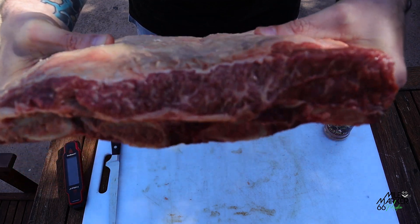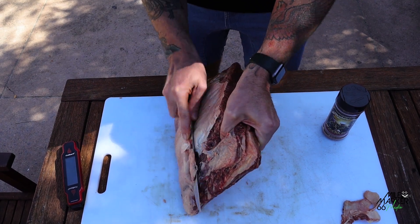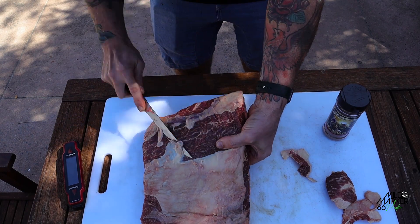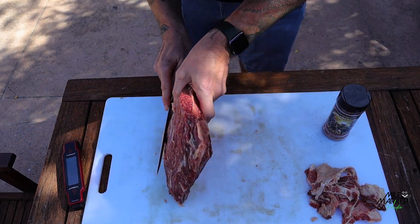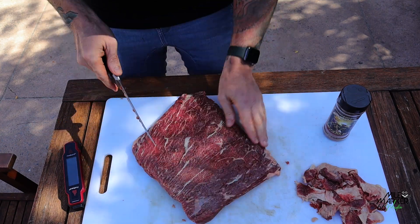Let's give them a little trim up and get them ready to go. All I'm doing to trim today is just taking the fat cap off the top.